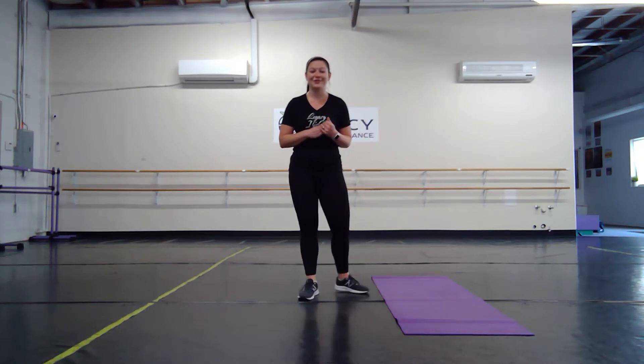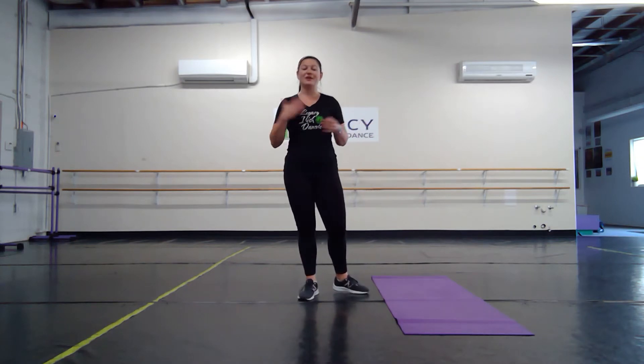Hi guys! My name is Emmy and I'm an instructor here at Legacy School of Irish Dance. I'm also a personal trainer and a fitness instructor, and today we're going to be doing a workout called plyometrics for Irish dancers.